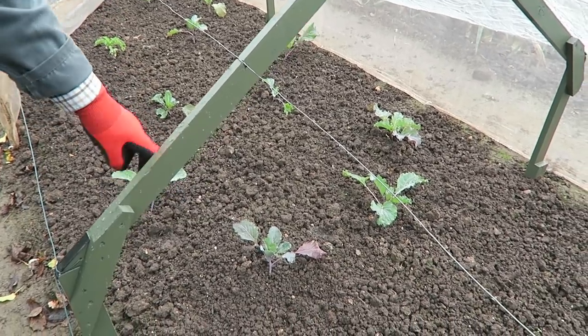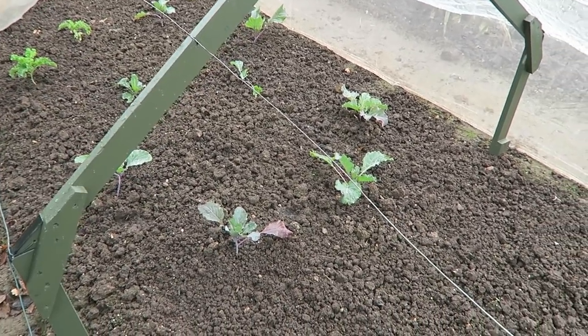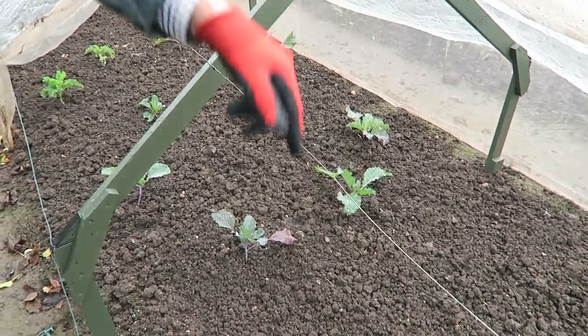Now I've got a few spring cabbage we need to pop in, so we'll nip to the cabbage tunnel and get these in. We've taken the side off the tunnel so we can see a bit better and we can plant these.